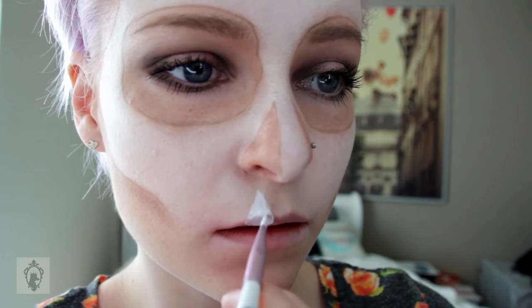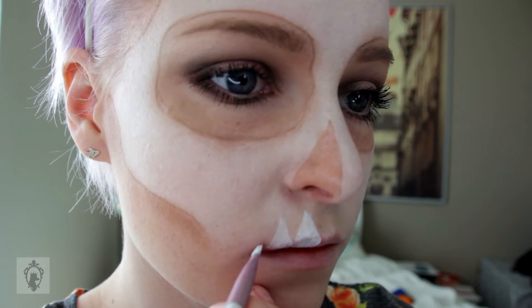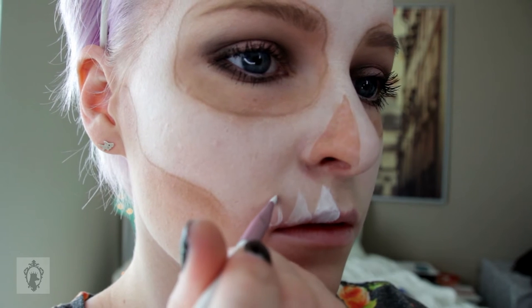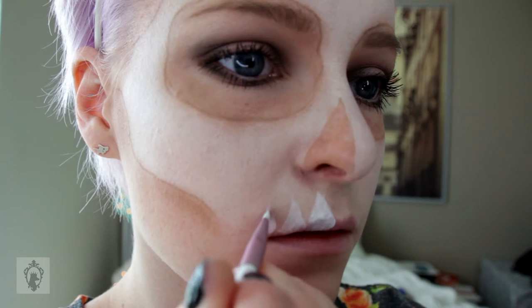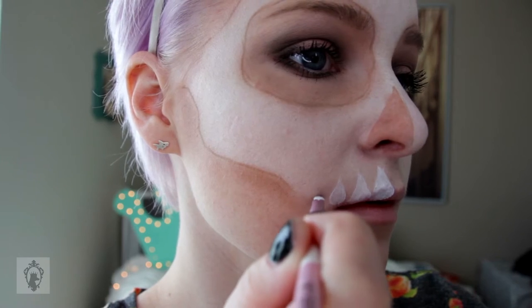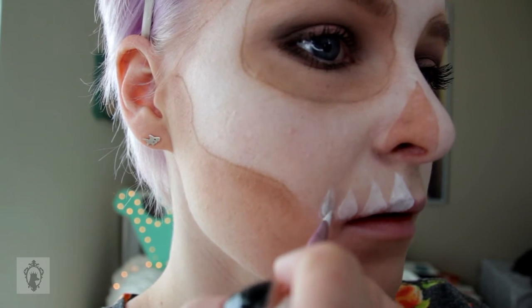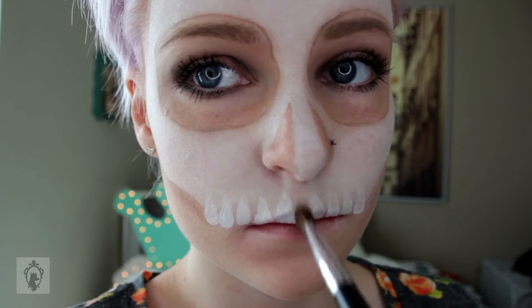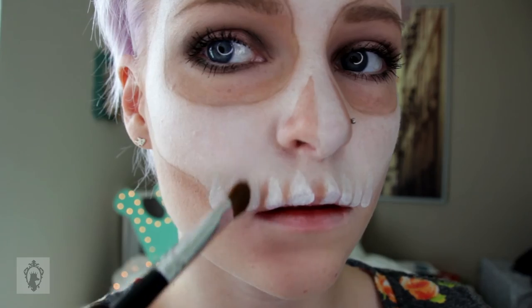The next part is the teeth. This is really easy but you have to go really gentle because you could mess it up pretty easily. You're basically going to do a teardrop shape. For this look I'm blending the top of the tooth into the skull so it kind of mixes in — not such a drastic change from skeleton to teeth. I only did the top half; I didn't do the mandible because I wanted an elegant look. Feel free to copy the same thing on the bottom if you want more teeth. Don't forget to shade in between the teeth so you can see they are individual teeth and not just one line.